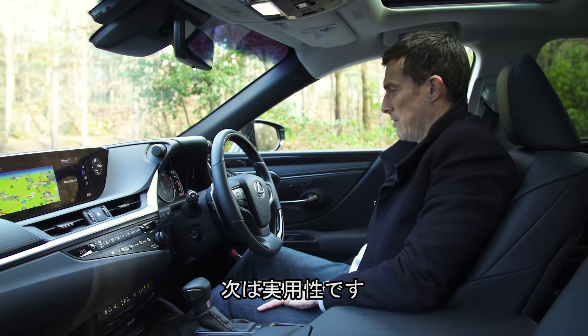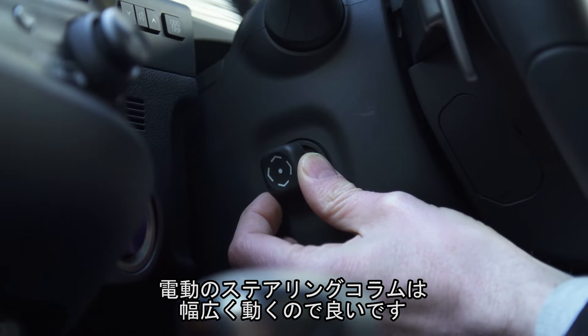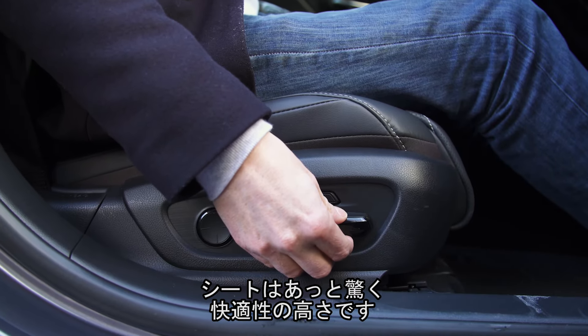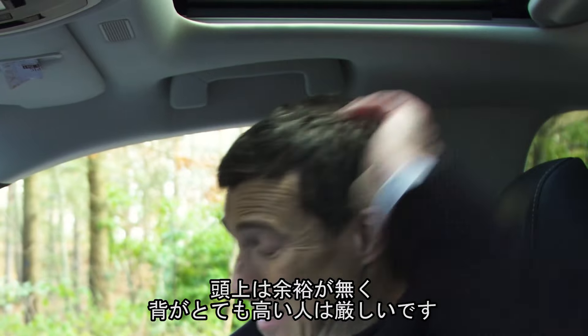In terms of practicality up front, I like the fact that you can move the steering wheel electrically on this particular car and there is enough adjustment. The seats are super comfortable. There's not too much headroom though, so you might struggle if you're really tall — as you can see, there's not loads.